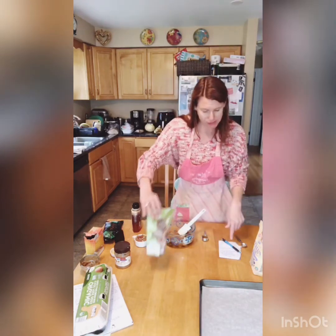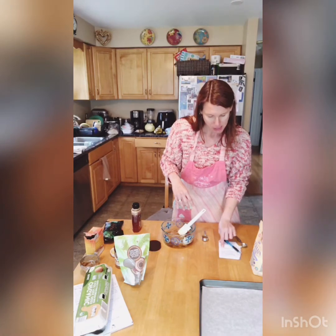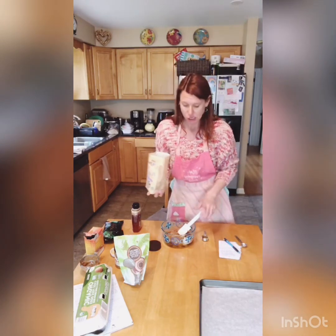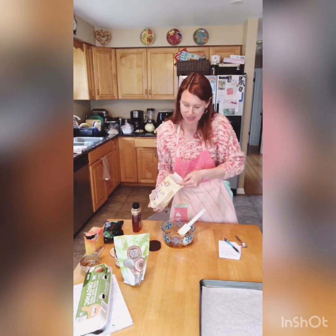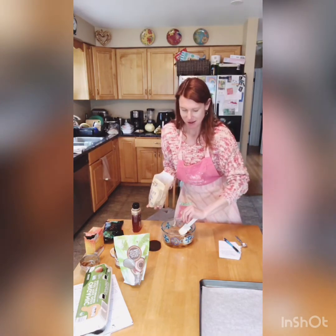And then 1.5 tablespoons — you can do flaxseed or you can do almond flour. This is flaxseed meal, so I'm going to do two tablespoons of that in there. It adds a little bit of fiber.